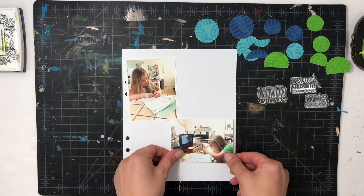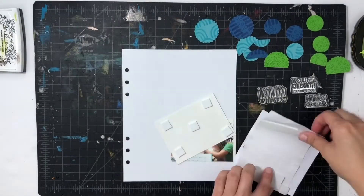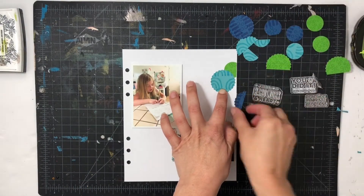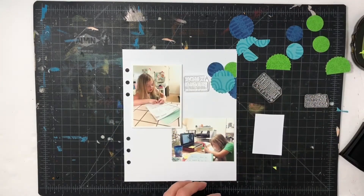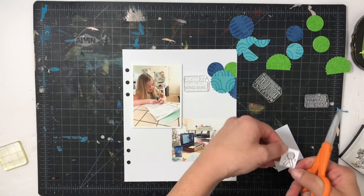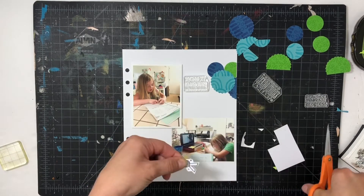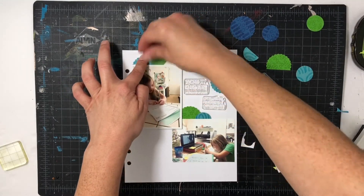I have one horizontal photo and one vertical photo. I'm going to go ahead and pop-dot the vertical photo of my daughter — it's her with her writing packet at the end of the school year — and the horizontal one is at the beginning of the school year. Then I'm going to start working on building my clusters. I also noticed that on that rainbow blue circle I punched I had a gap where the rainbows were.